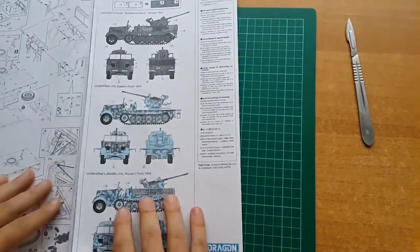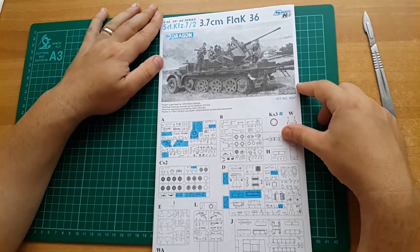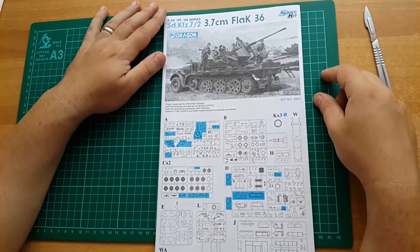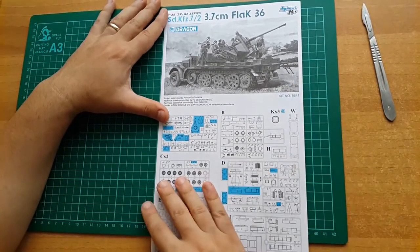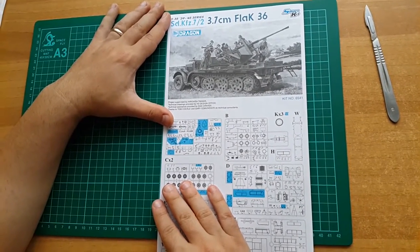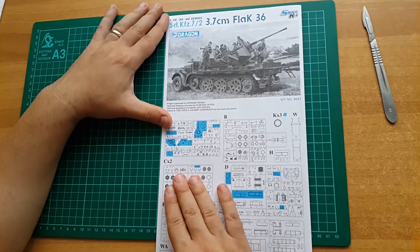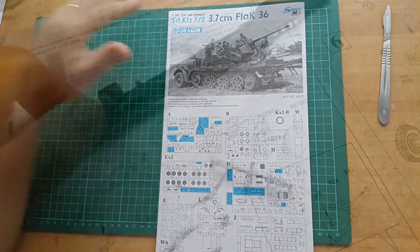I wanted to show you what's inside the box just before the build. I'm gonna do a follow-up of this build and I hope you'll stick with me until the end. I assume it will take a month, maybe a month and a half. We'll see — I'll be busy visiting shows and doing other projects — but this is the start of it, so let's get on with it.